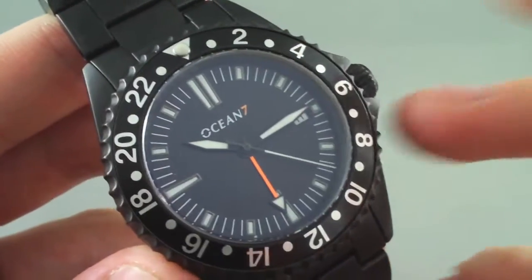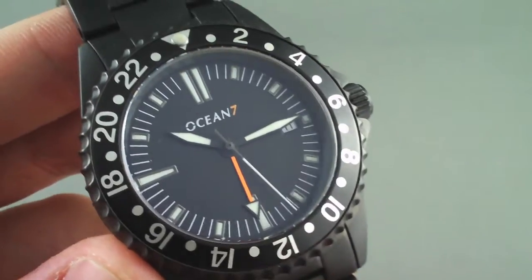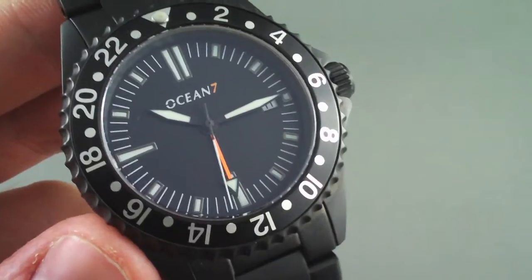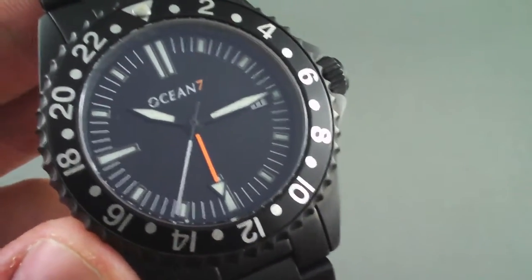This is the new GMT and what you'll see is this bright orange GMT hand, which works in conjunction with the 24-hour bezel to allow you to track a second time zone. Setting the GMT hand is literally as simple as setting the date.